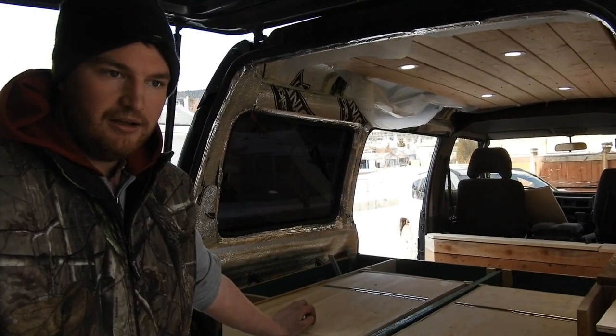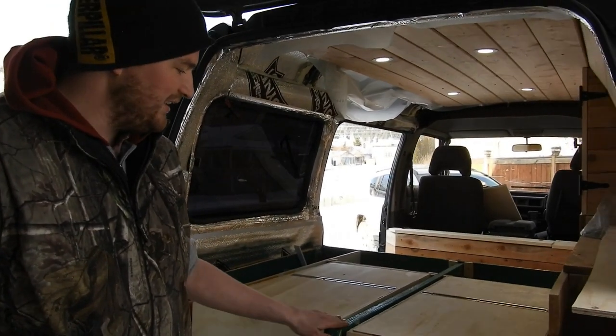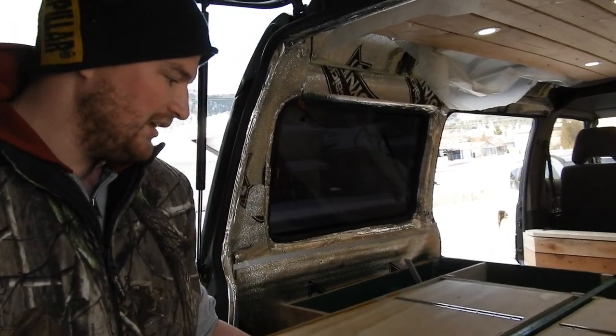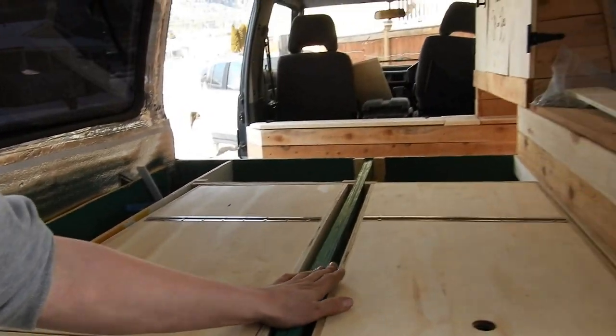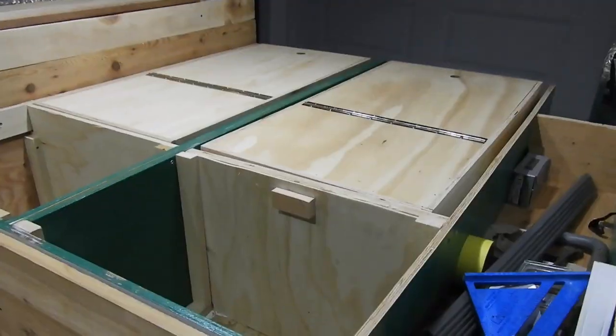For our drawer rails, in order to make them more or less level, we came up above the level of our uprights. So we're going to get one-by-twos and make a nice level sturdy frame and put it on top of everything. But we can't do our bed topper for now because our drawers are too high. So there you have it.